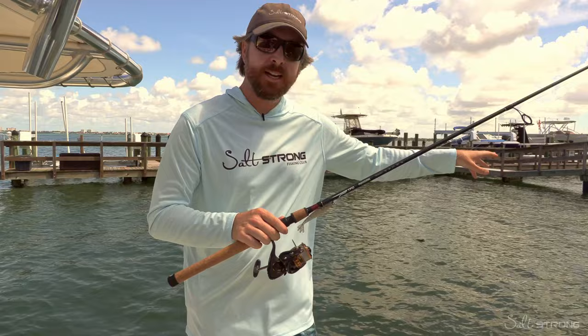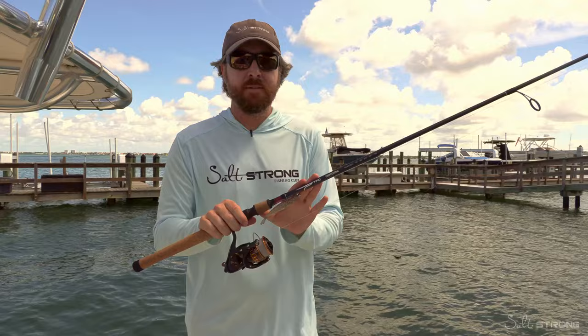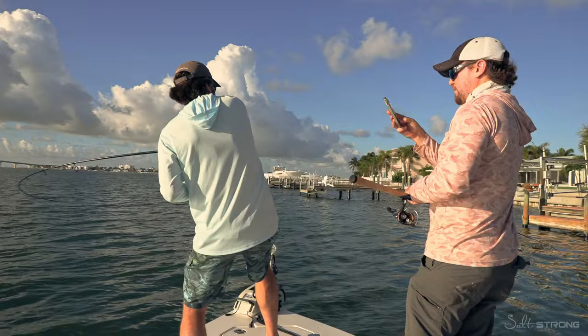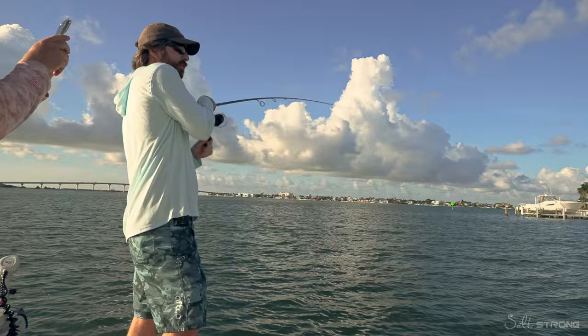This combination is the most affordable combo I found that can get both the accurate cast with good feel of strikes, and then once hooked up, it has enough power and overall smoothness to get big fish away from structure. Just this morning with this exact combo, I landed a snook that was 38 and a half inches. It handled it great.